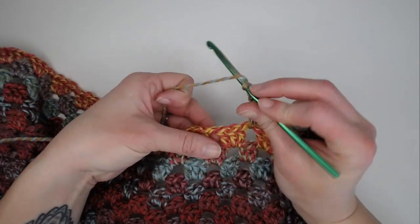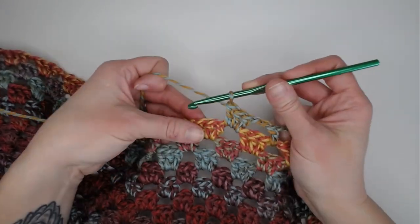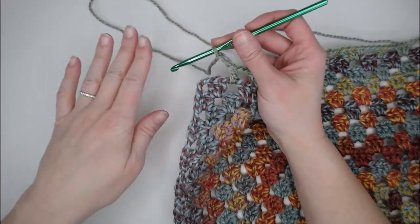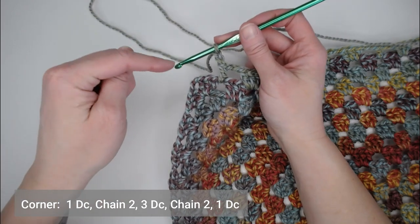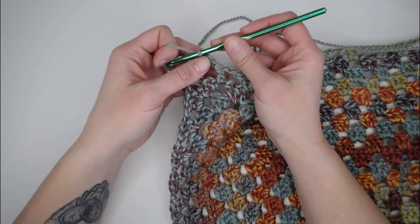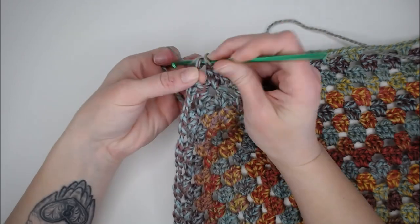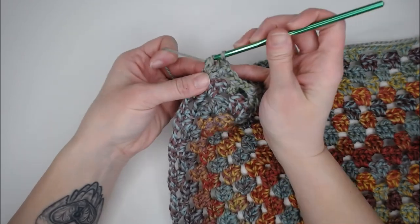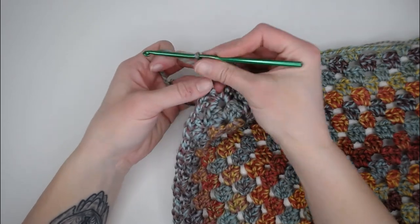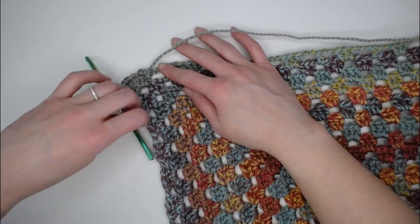Just following the pattern. When you get to the corner, you will always do one double crochet, chain two, three double crochets, chain two, one double crochet — and that will help us get around the corner. So it'll look like this: chain two, one double crochet, chain two, three double crochets, chain two, and one more double crochet in that corner space. That really just sets up our corner for us.